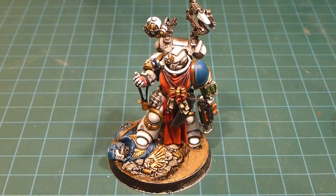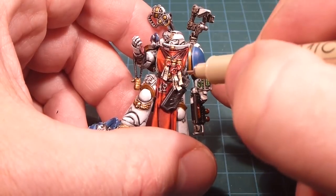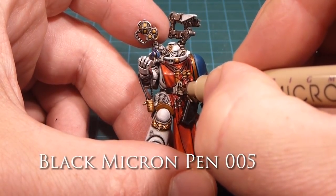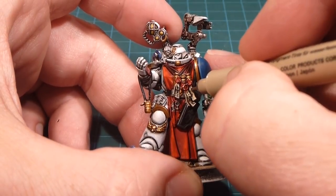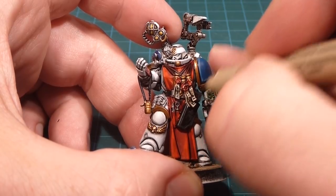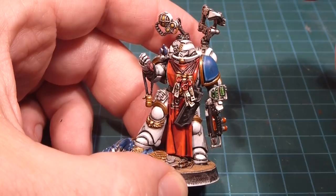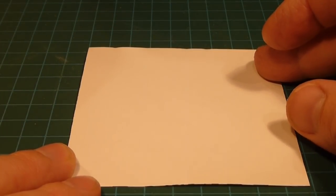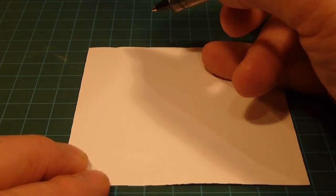Now I'll take my Micron pen and finish off the entirety of the model by black-lining around the structure. Before that though, I'm going to take a little time and finish off the purity seals. Purity seals are super easy — I'm just going to pretend I'm actually writing stuff, doing a little bit of squiggly-line writing. Absolutely nonsensical text, but it gives the appearance of script on the purity seals. In addition, we're going to do the panel up here.